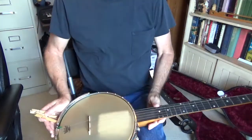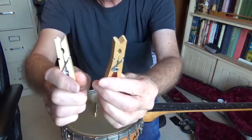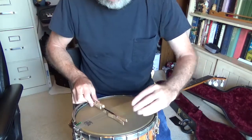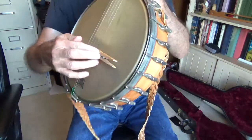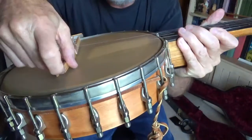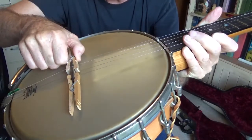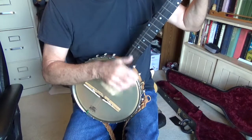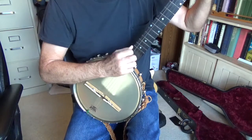All right. Now the mute is nothing but a couple of clothespins. You've got those around somewhere, maybe. You just slip them on the bridge — open them up, squeeze them onto the bridge. Don't let them touch the strings above the bridge, and try to keep them off the head of the banjo also. Just slide them on in the middle there, and listen to the difference between that loud playing. And yet you can still hear it, and it's kind of a pretty sound, almost a dulcet sound.